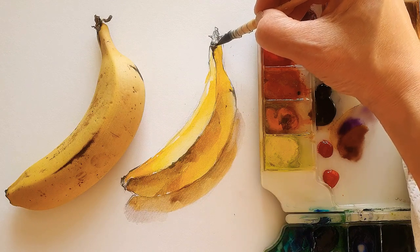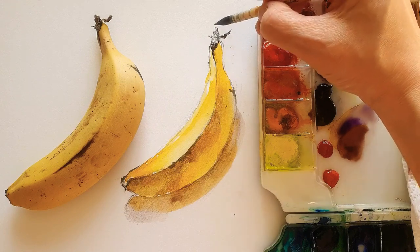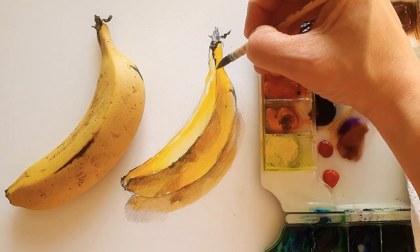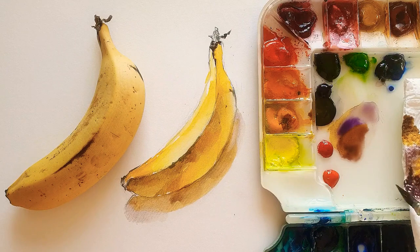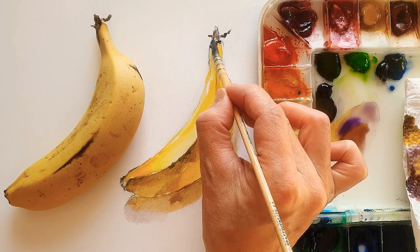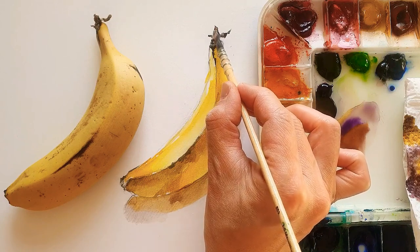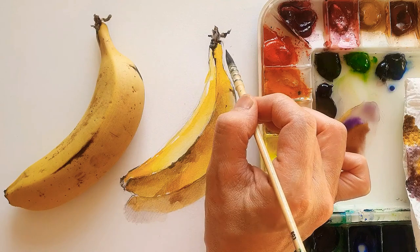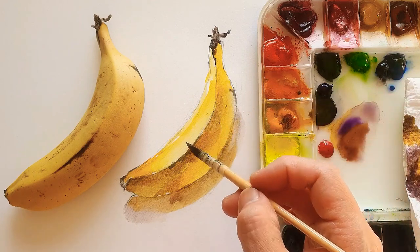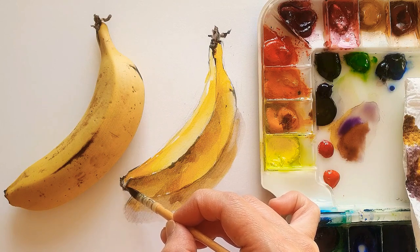When you're using watercolor mixed with water, always make sure to dry your brush a little bit. Otherwise, when you rub your brush on the paper too many times, it gets dust on that. Here I'm adding almost purple color with yellow. This color is like brownish on the top there.